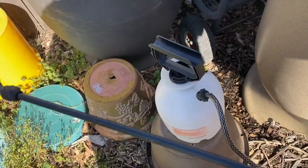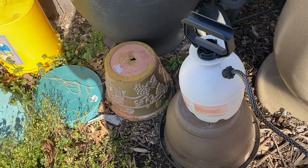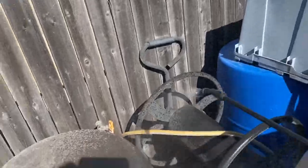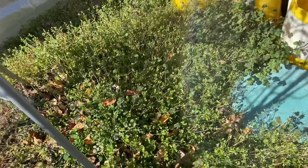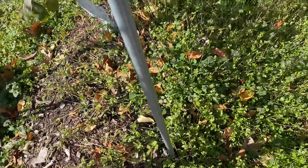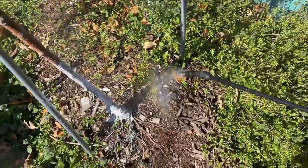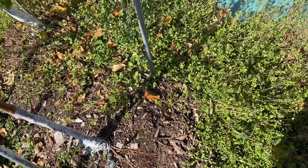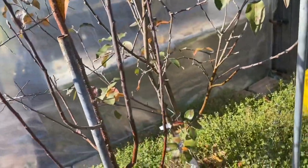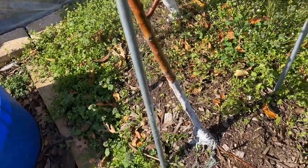I'm using pure cold-pressed neem oil with a little Dawn dish soap and water right out of the tap. I use Dawn because that's what I use in my home. Don't get the ones that have a little neem oil mixed with insecticides — I'm talking about pure cold-pressed neem oil with nothing added.